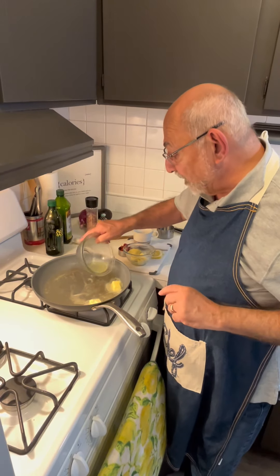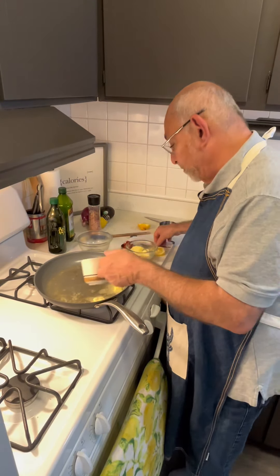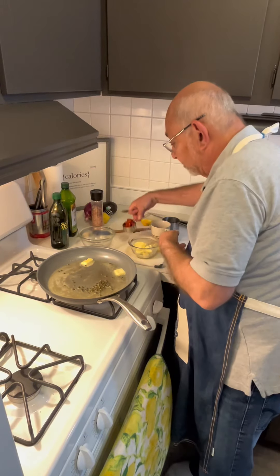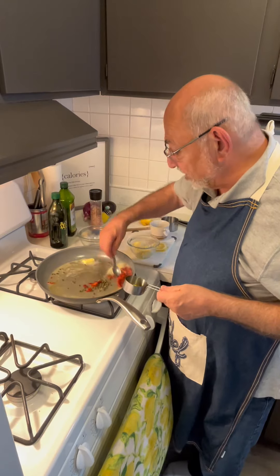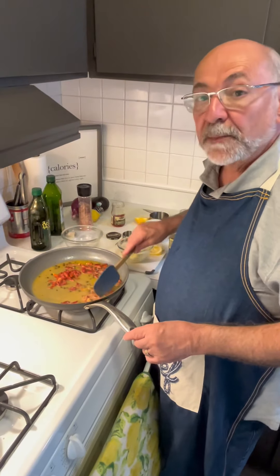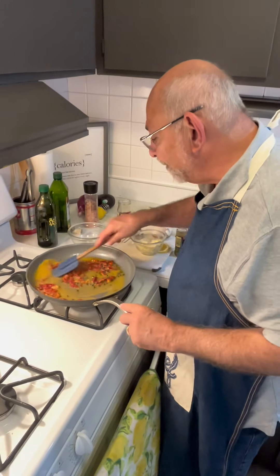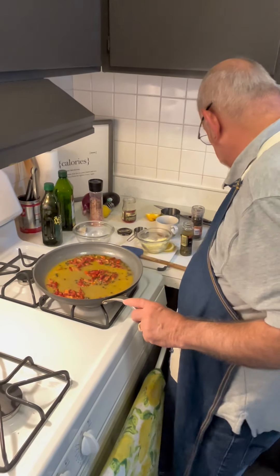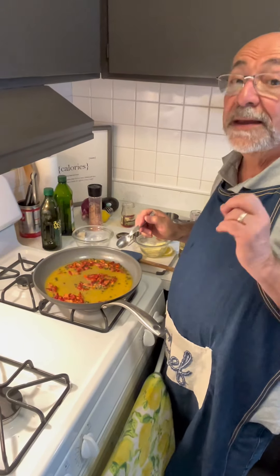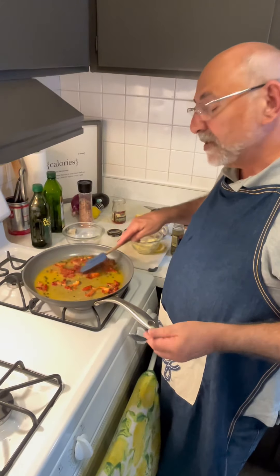I've got the juice from half a lemon. Also I'm going to add a couple tablespoons of capers and a quarter cup of sun-dried tomatoes, then just let this come together. This sauce is really coming together — I added some black pepper and about half a stick of butter, which seemed like a lot but it's really not. I gave it a taste and it tasted amazing. I'm turning this off and letting it sit so those flavors come together.